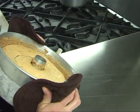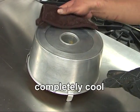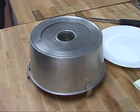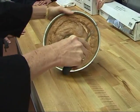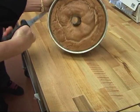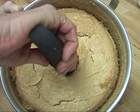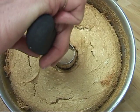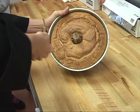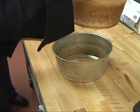Cool the cake upside down so it will not shrink or fall in on itself and will stay nice and high. Make sure the cake is completely cooled — about an hour or so — before you try to remove it from the pan. Run the knife as close to the pan as possible, trying not to cut into the cake. Run the knife around it several times to make sure it's nice and loose before removing.